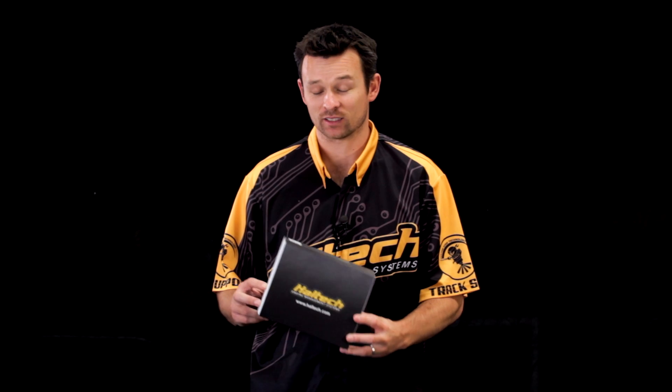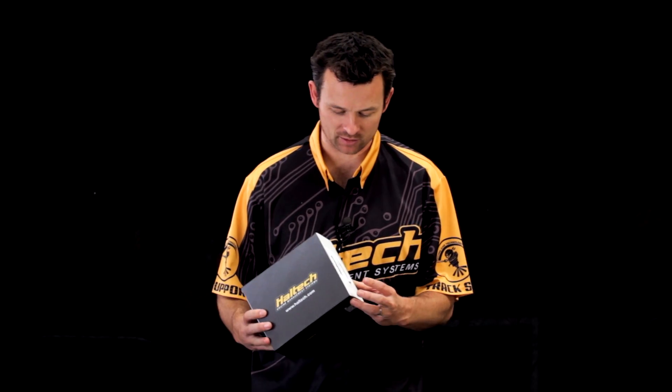Hi, I'm Matt from Haltech and today on What's in the Box, we're taking a look at the new Elite 2500 ECU. So let's open up and see what's inside.